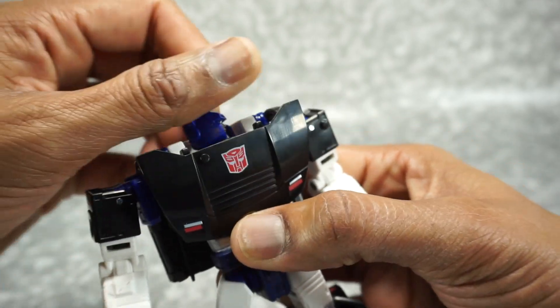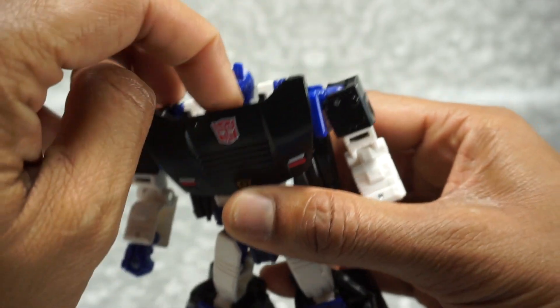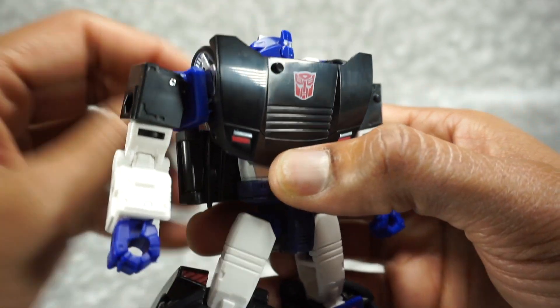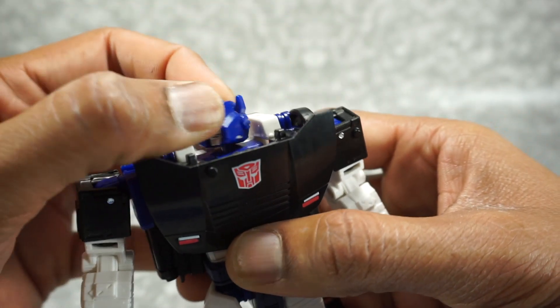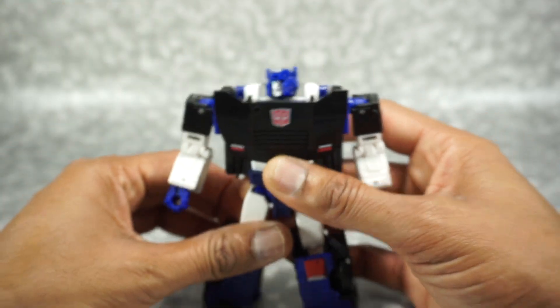There is a tiny bit of silver paint right here which I believe is an error — I don't think it's supposed to have silver paint there. But it does end up looking like battle damage or something weird.